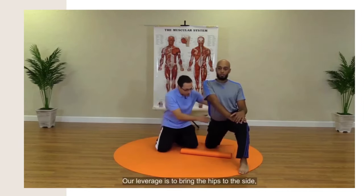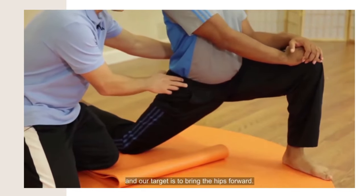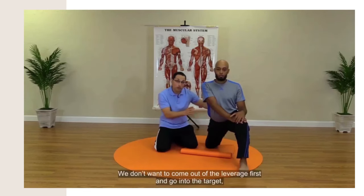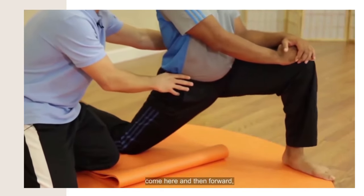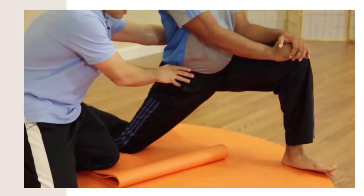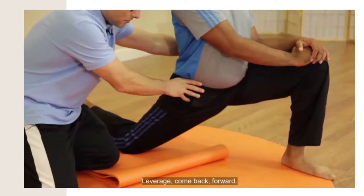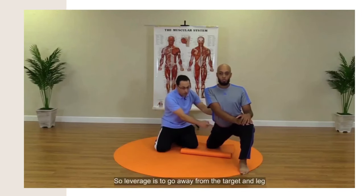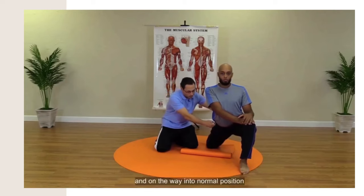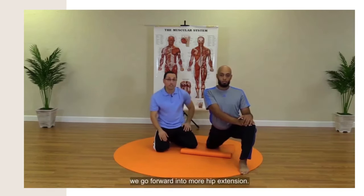Our leverage is to bring the hips to the side, and our target is to bring the hips forward. We don't want to come out of the leverage first and go into the target as always — we don't want to come here, then here, then forward. We want to come here, and as we're coming back, we go forward. Leverage, coming back, forward. So leverage is to go away from the targeting leg, and on the way back to normal position, we go forward into more hip extension.